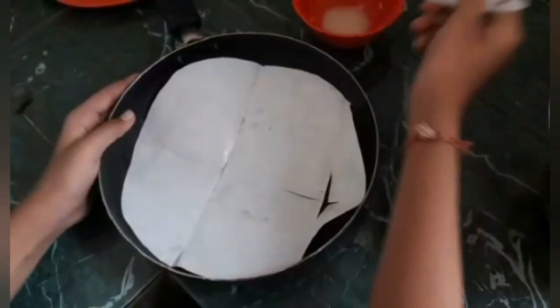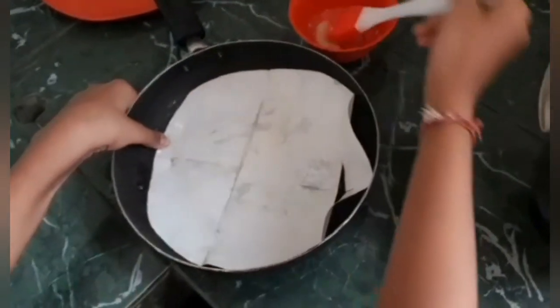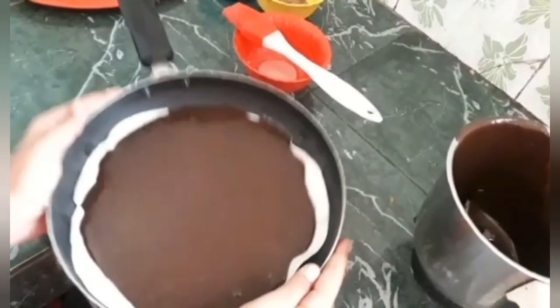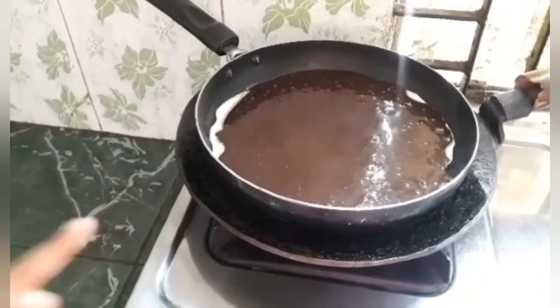Now pour the mixture into the pan and tap it to remove air bubbles. Place the pan on the preheated tawa on low to medium flame. Cover with the lid and let it cook for 25-30 minutes.